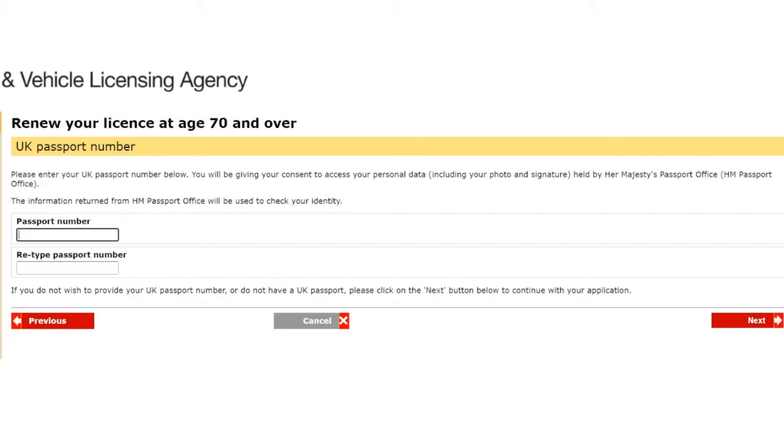Next up is the UK passport number. By entering it you give consent to access your personal data including your photo and signature held by HM Passport Office, which will be used to check your identity. The passport number is a series of numbers that appears in the top right-hand corner of your bio page — the page with your photo, name, date of birth, expiry date, and passport details. Type the number in very carefully, making sure there are no typos, then re-type it and click next.